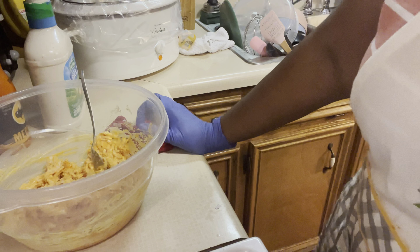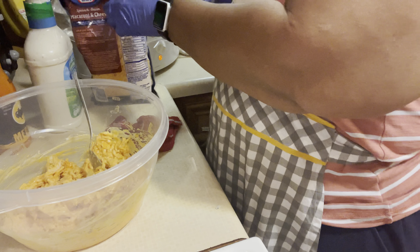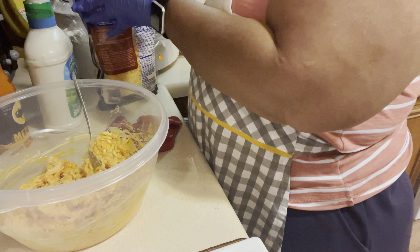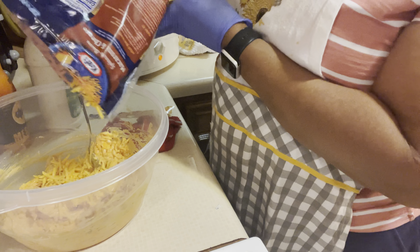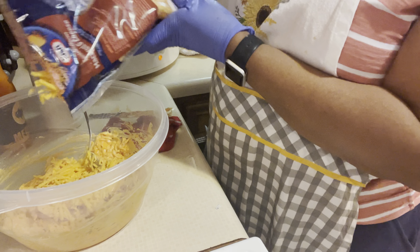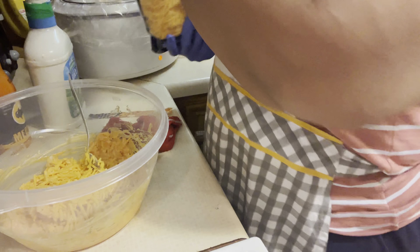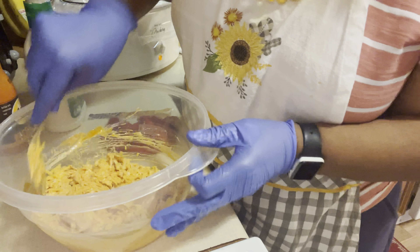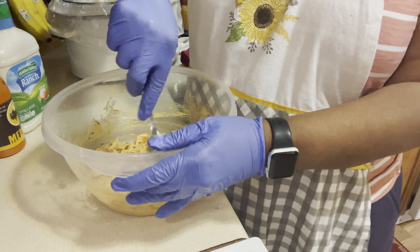Now we're going to step it up a notch and put a little cheese in here, then mix this all up together.